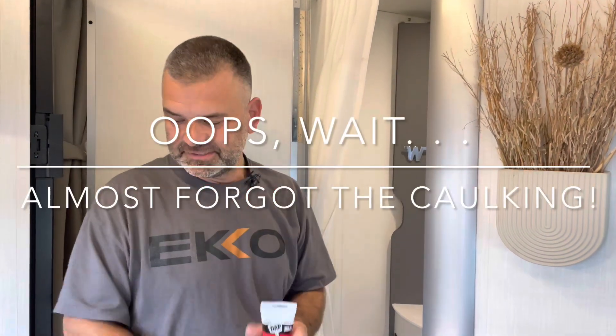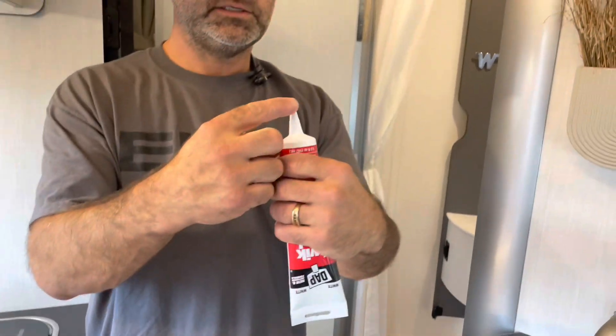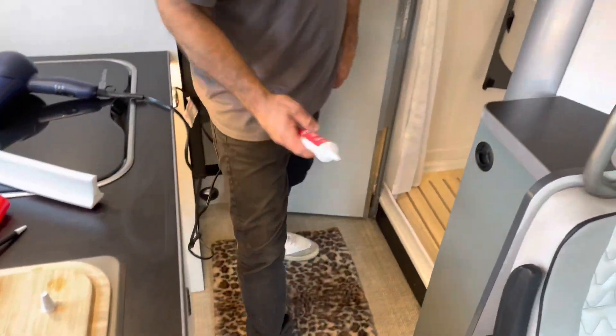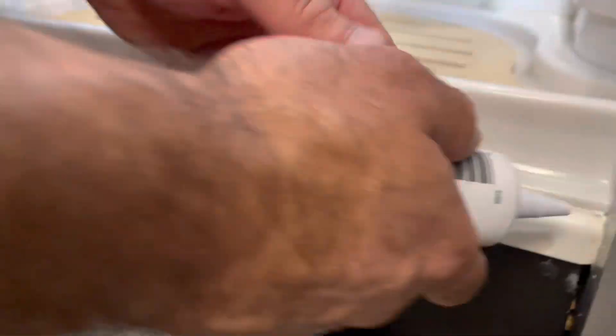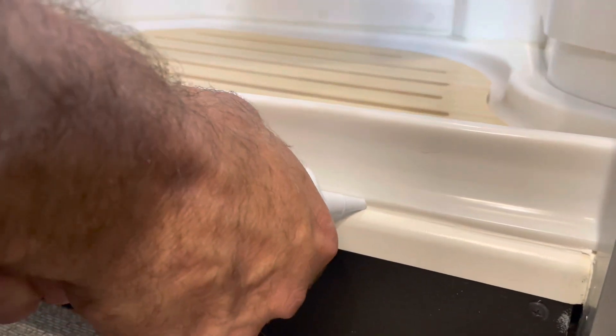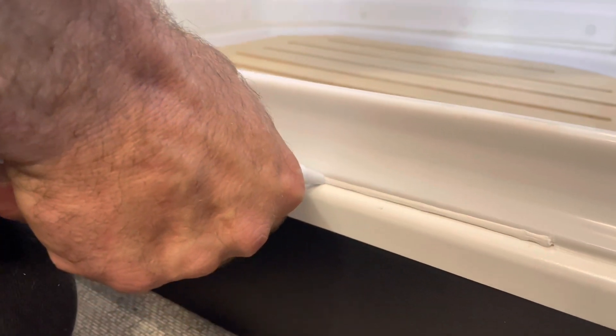We're back and ready to caulk. I need my glasses for this part. As you can see, we already made our nice little cut - we showed this in the first part. You only cut a small amount off the tip, you don't need much more than that. I'll get the camera down here. I already started applying a bead on the outside just moments ago. Let's go ahead - we're creating a little pressure, squeezing and following along.